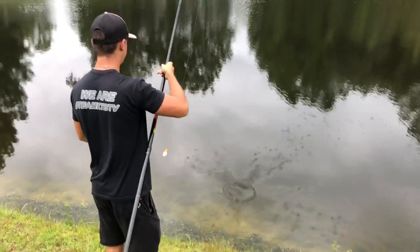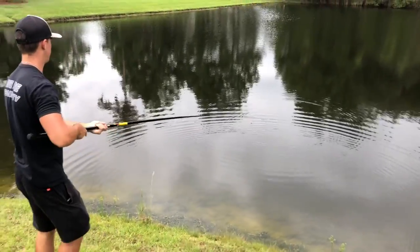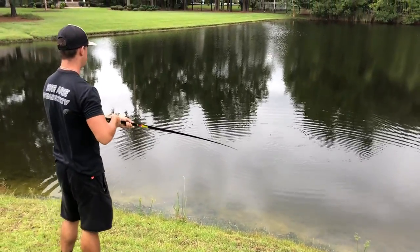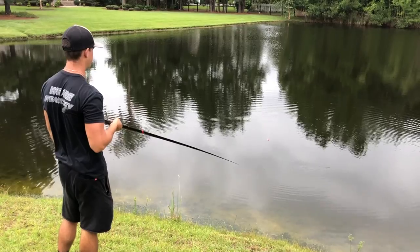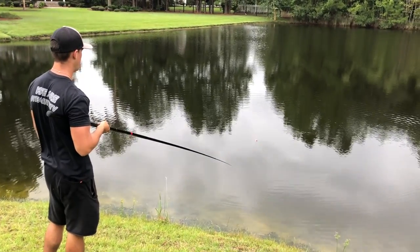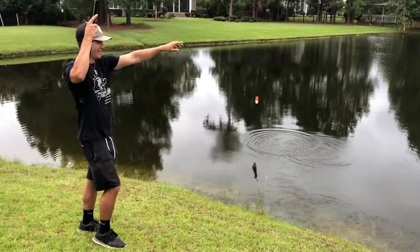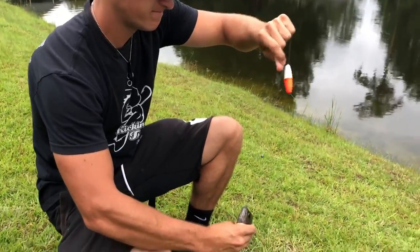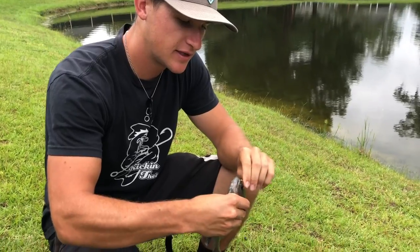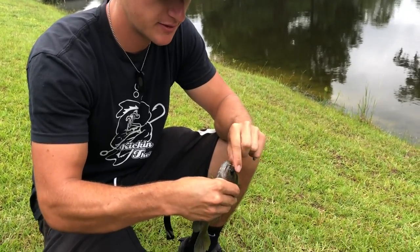Can he keep the roll going? Yeah, keep catching them! Let's see if he can do it on the third cast - three casts, three fish. He's still got a good amount of worm left. Oh - is that a slab? Dude, that's a slab - oh he got him! Feisty boy! We got three slabs - three casts, three fish: warmouth, baby sunfish, giant bluegill. How can you beat that?